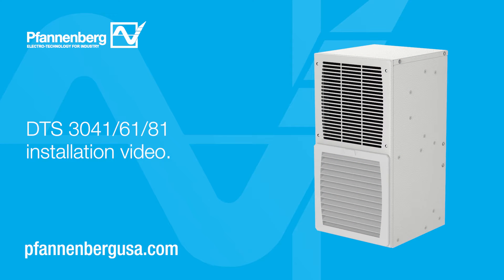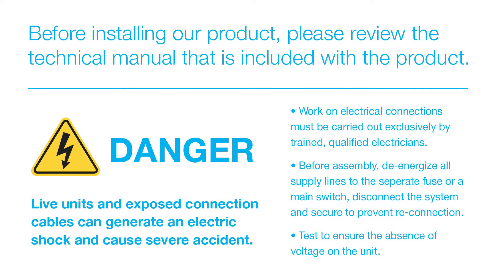Welcome to the Fannenberg DTS 30X1 series cooling unit installation video. Prior to installation and operation of this unit, read the installation operation manual completely. Reference the manual during installation.